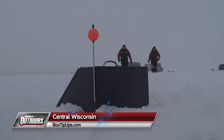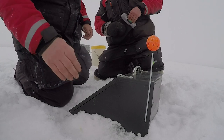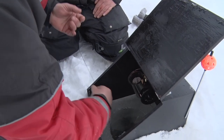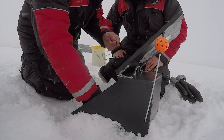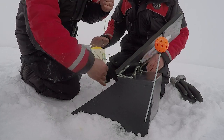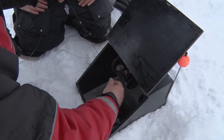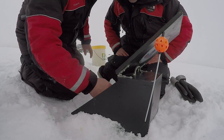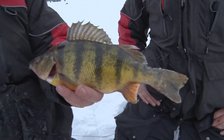Good morning folks, Terry and Rick here with Bite Me Box tip-ups. We're chasing panfish in central Wisconsin. We got our first flag here, let's see what we got. It's cold — eight degrees this morning. Oh yeah, that's a good fish! Look at that one — that's what we're after, that's what we're looking for right there folks.